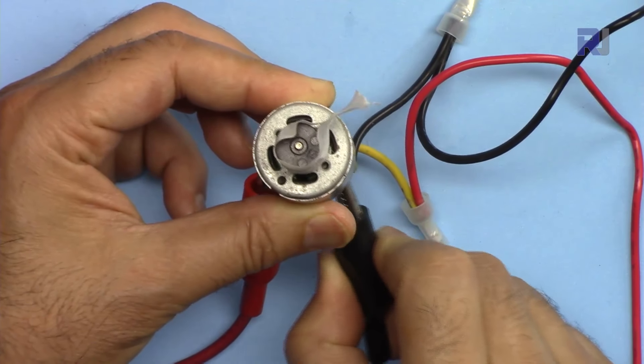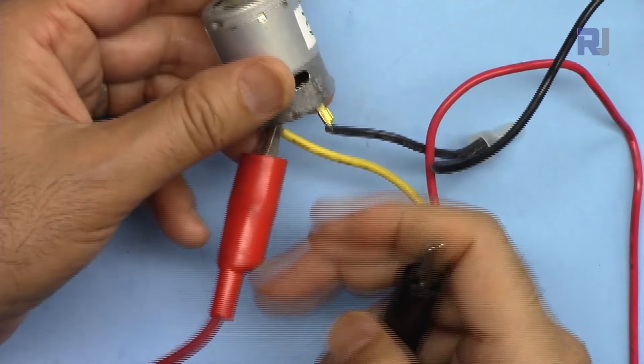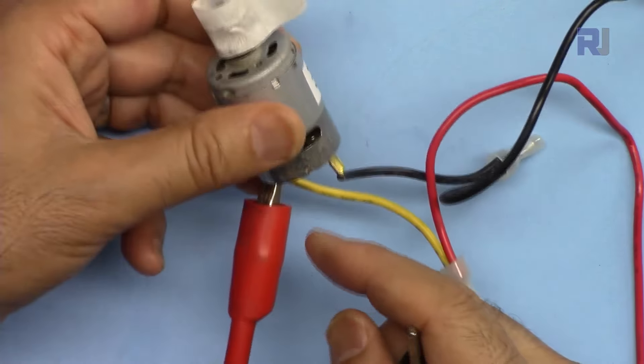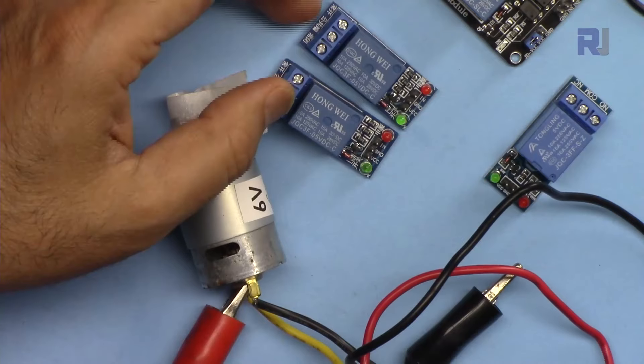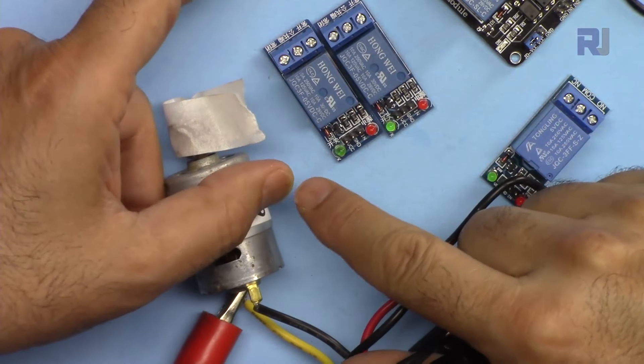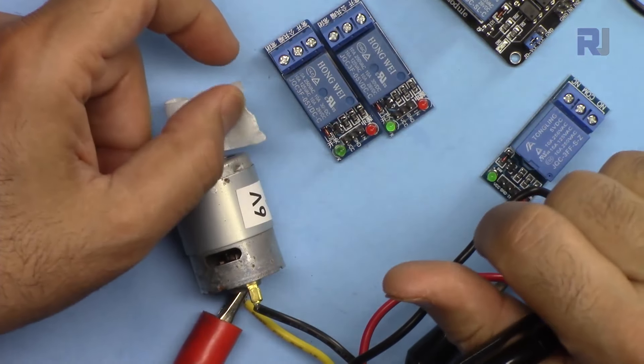I've set this very slow so you can see it. What it means is that you can change the direction of rotation of a motor by switching the polarity. I'm going to show you how to use two relays to change the direction of rotation of a motor using Arduino very easily.